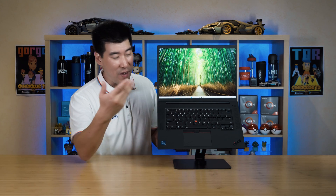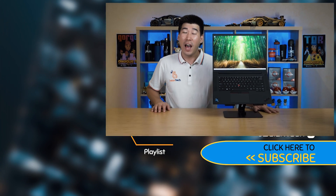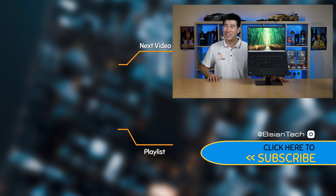The Lenovo ThinkPad P1 Gen 6 is one of those computers you can pick up and immediately trust for its reliability. You get fantastic stable high performance, a great ThinkPad keyboard, a great trackpad with TrackPoint, a great selection of ports, a decent screen, a great webcam, and fantastic-sounding speakers. The build material is absolutely fantastic — this thing will last for very many years to come. It just keeps going and going. What a beast of a mobile workstation — fantastic job, Lenovo. I hope you found this video informative; if you did, smash that like button and share the video.